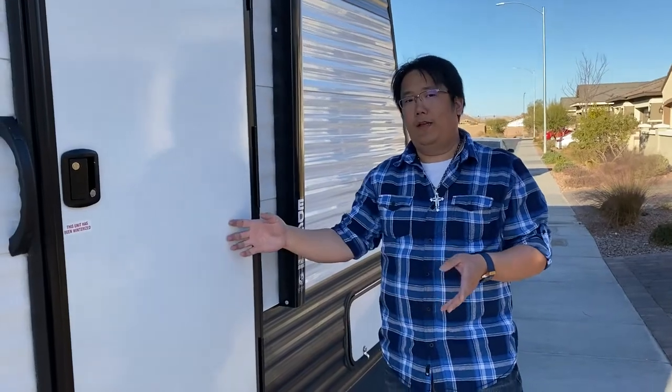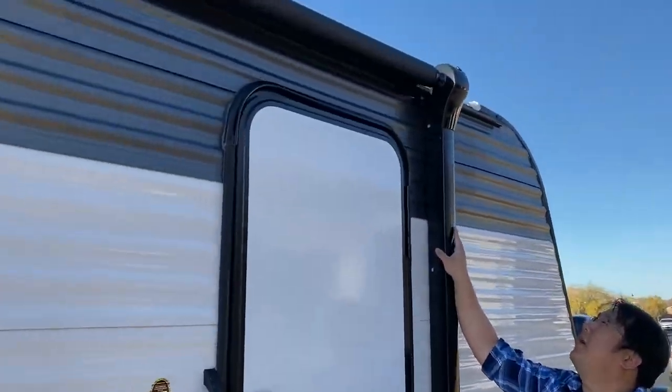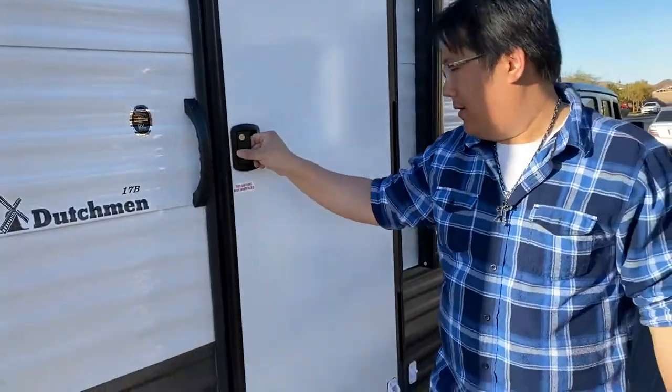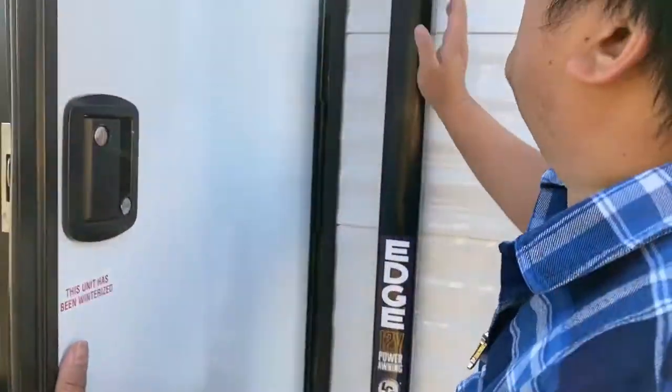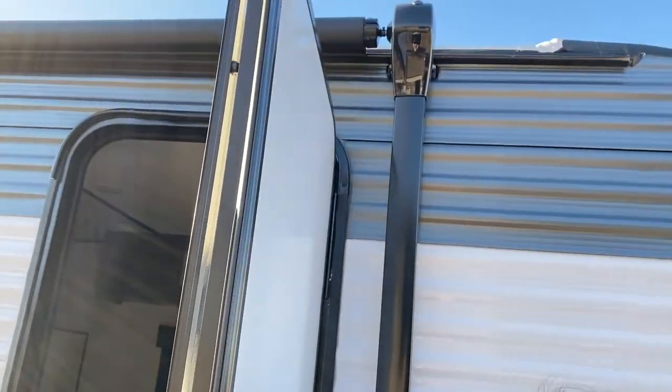Next, we're going to go inside the RV and then we're going to open the awning. You want to take a look at this side right here. You want to make sure that the door is not in the way, or anything is not in the way. You want to make sure there are no trees, no branches or anything like that.